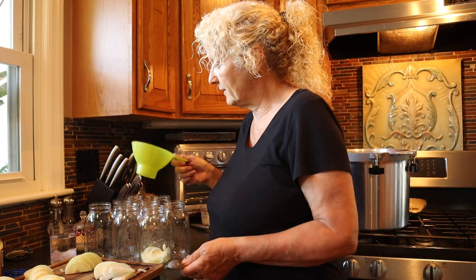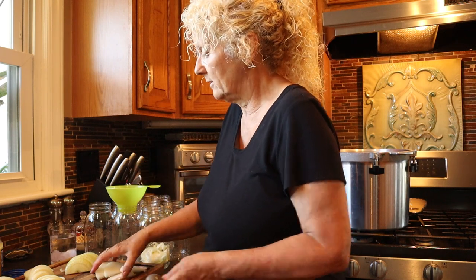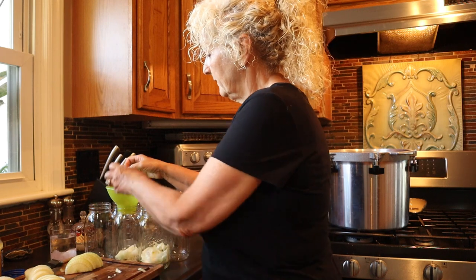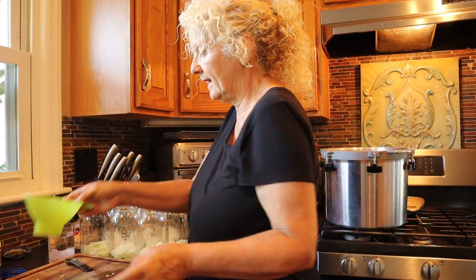I have a funnel for your jars — I mentioned that in the other video. Let's use that. It keeps the jars cleaner on the top. You don't have to worry about anything getting on there and messing up the seal, but we're going to clean them too. So we're going to put half an onion into each jar. All right, we got the onions in.